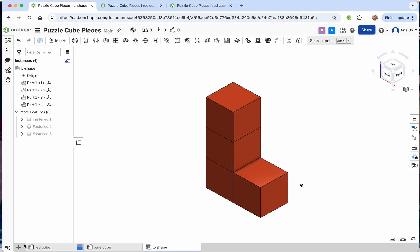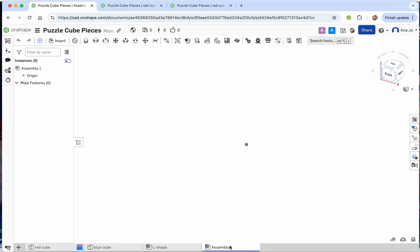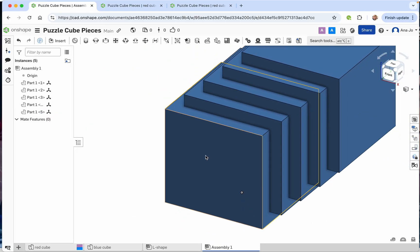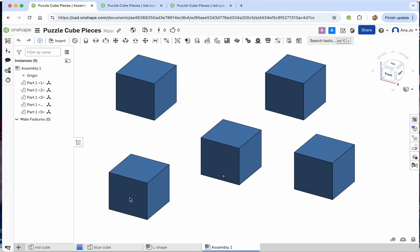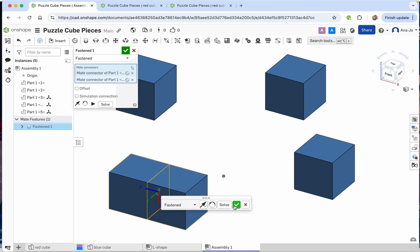Now let's make another one. Create a new assembly. We're going to insert our blue cube — let's insert five of them. Press the green check mark. They'll all be stacked on each other, so move them around. We're going to make a shape with four cubes around each other and one going up. Click Fastened Mate, select the face you want to move, select the destination face, reverse the direction, and press check mark.